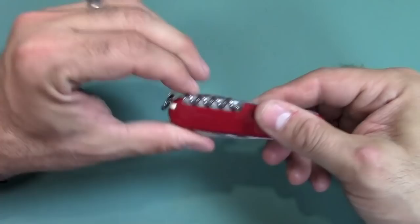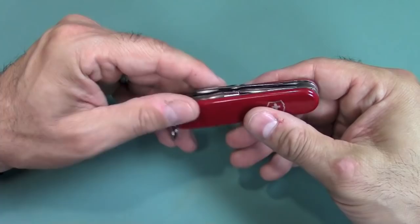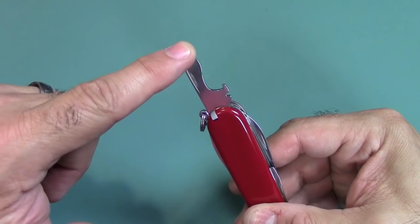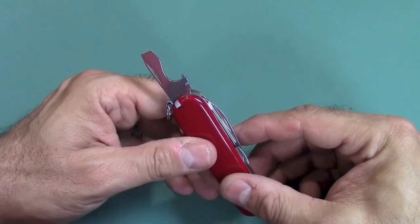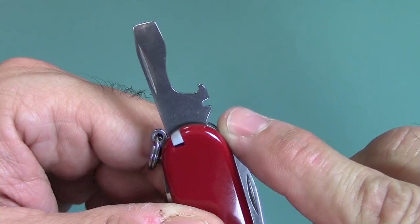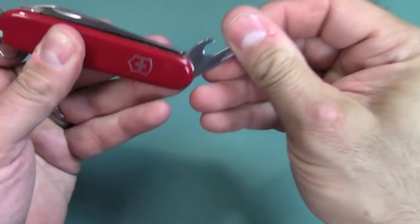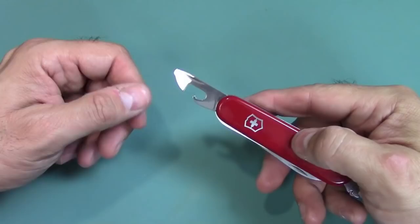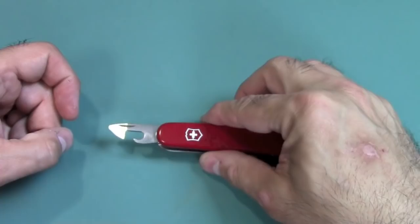You get a corkscrew. Next is the can opener — there it is — you can see how these things come with oil all over, which is good. There's also the bottle opener with the large screwdriver, and you have a wire stripper right there too. There's the can opener with the little screwdriver on the end. These do a very good job of opening cans — you've got to get used to them, it's not easy, you've got to practice a little bit, but they are some of the best you can find in multi-tools and Swiss Army knives.